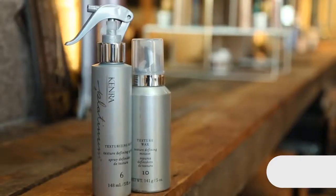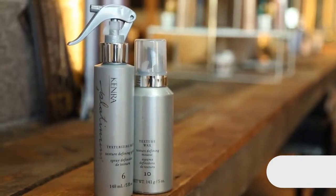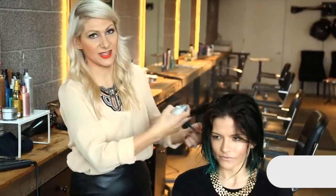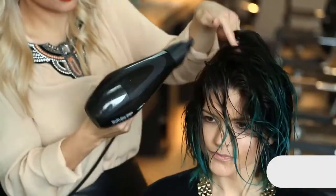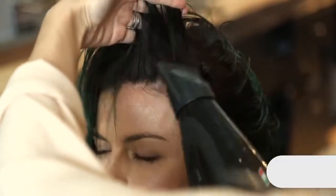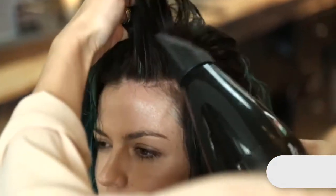I prefer towel dry. Lightly spray the Kinra Platinum Texturizing Mist 6 all over from mid-length to the ends. Then go ahead and blow dry the hair, really concentrating on picking up the roots and adding a lot of volume at the root area.